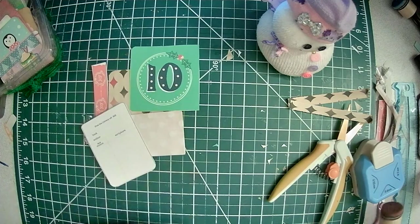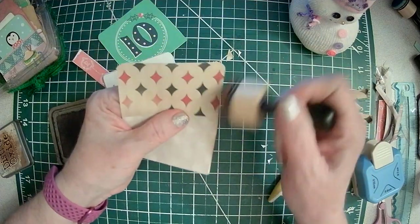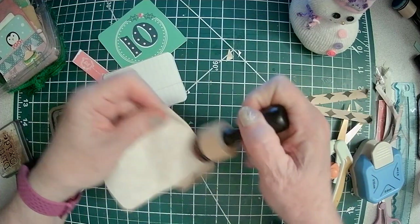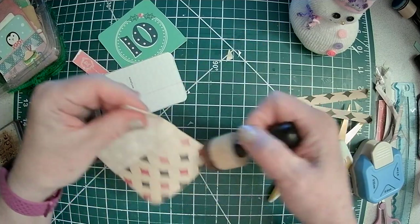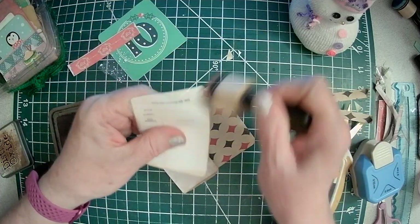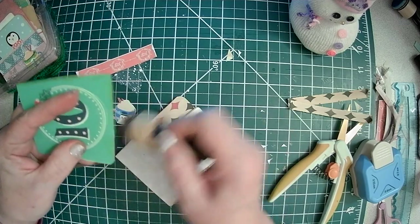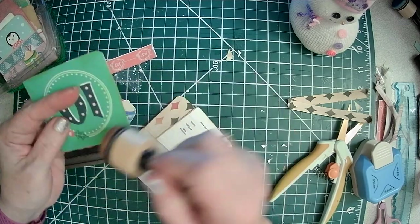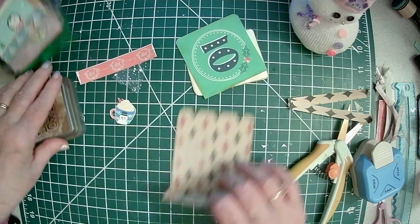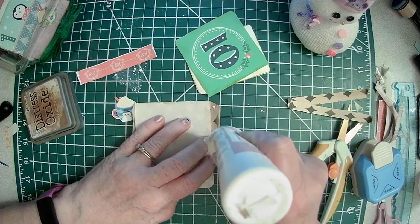Then just ink everything up if you want — first, personal preference. Then you just want to add some glue on these tabs back here.